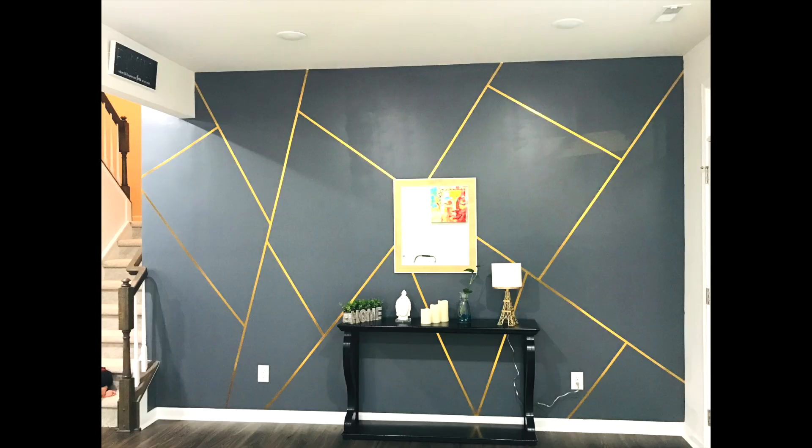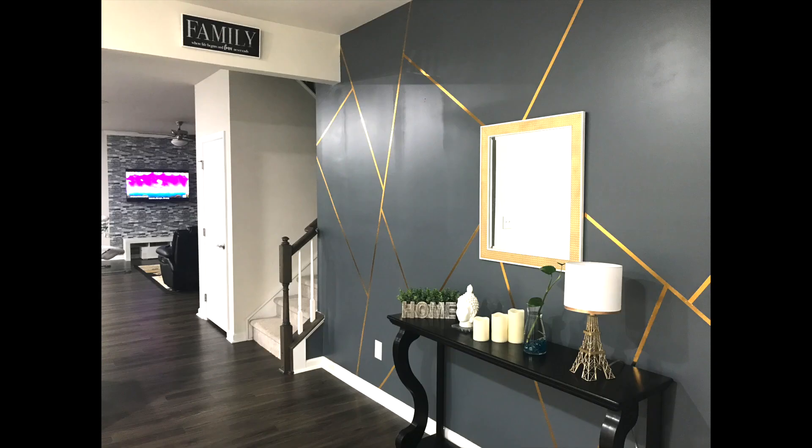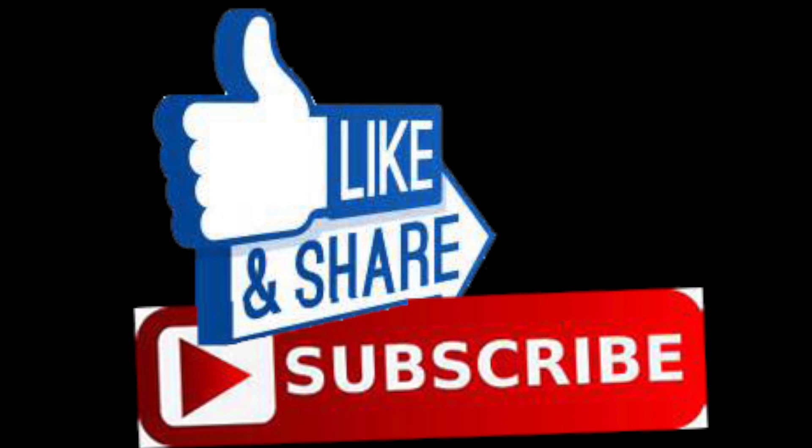If you want to see this photo, you will be very satisfied. If you like and share this video, please like and share this video and subscribe. If you have any updates, click on the bell icon. Bye!